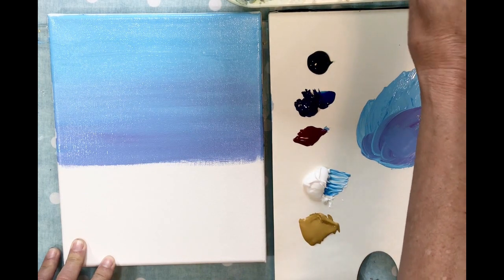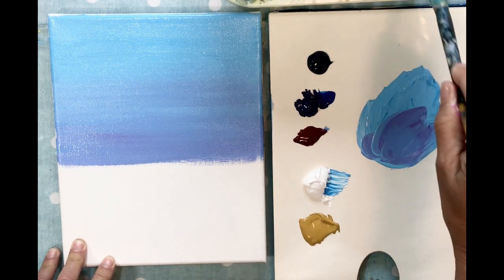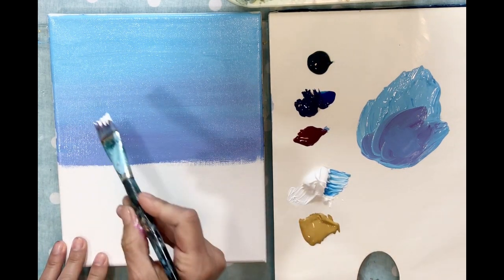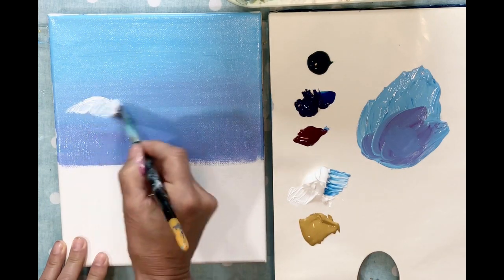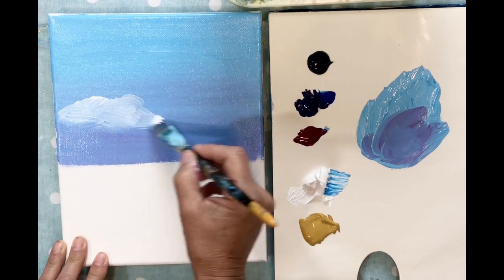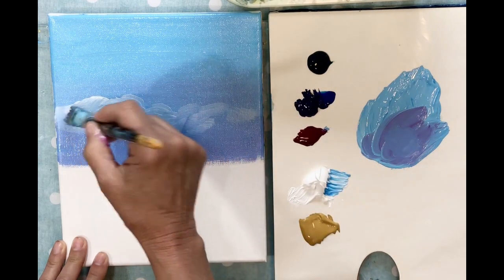I'm going to rinse my brush out and now just dip my paintbrush in the white. I'll start at the top and just sort of brush in a very swishy motion and blend it all the way in.